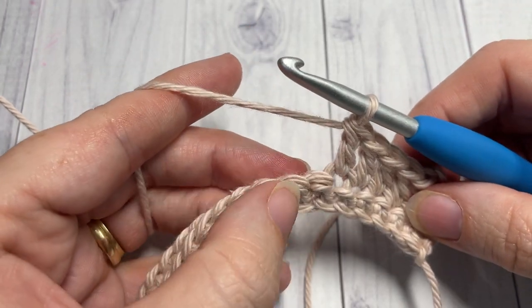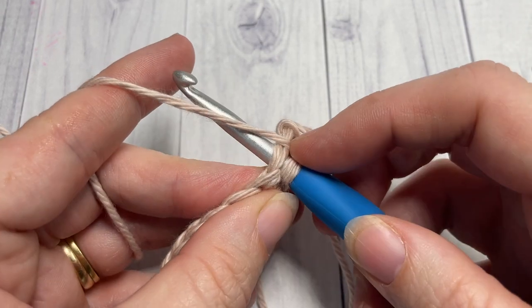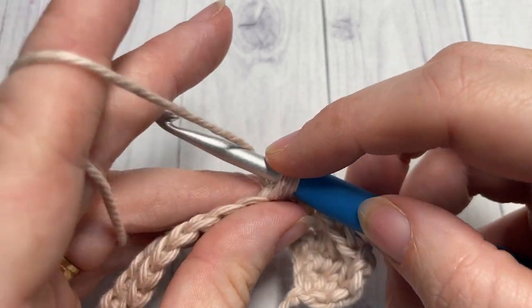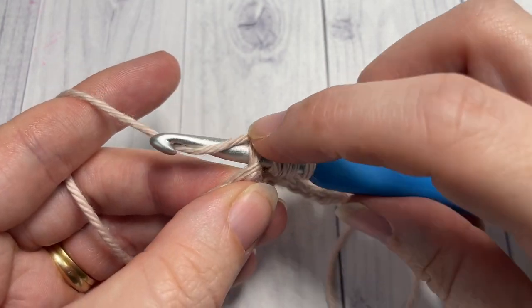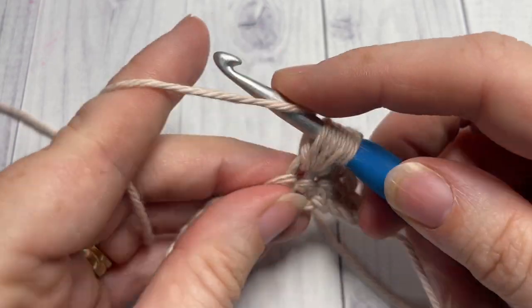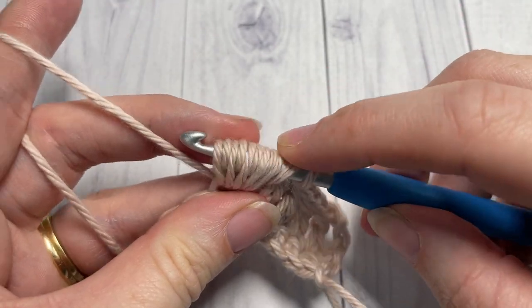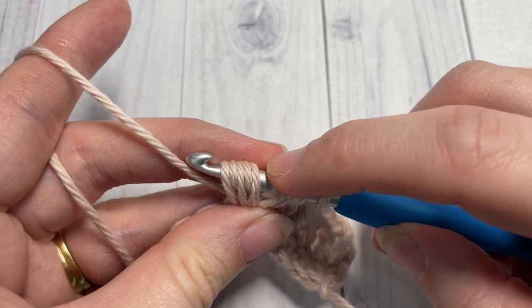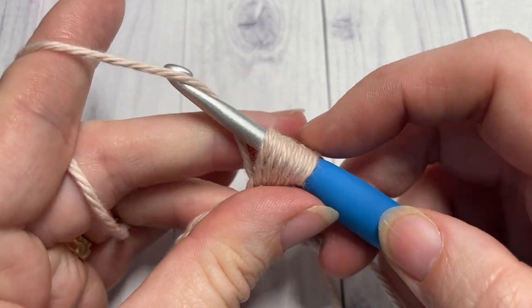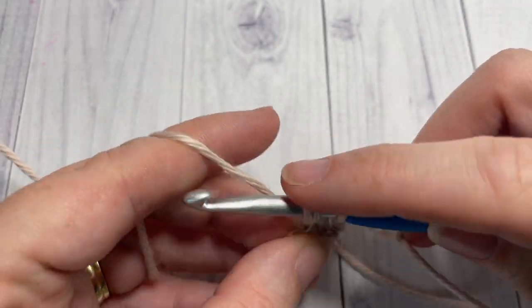Next, work one bobble stitch into the next stitch. To work your bobble stitch, you're going to yarn over, insert your hook into the next stitch, yarn over and draw up a loop — you'll do that for a total of five times. So: yarn over, insert hook into the same stitch, yarn over and draw up a loop — that's two, three, four, and five. Once you have eleven loops on your hook, yarn over and pull through all the loops on your hook. Then work one double crochet into each of the next five stitches.